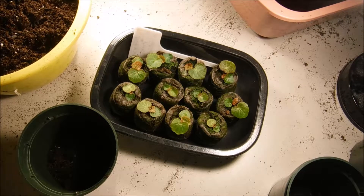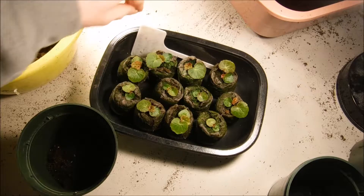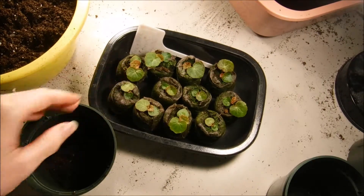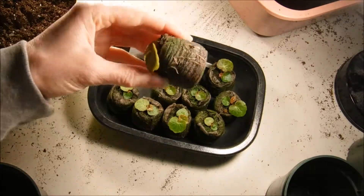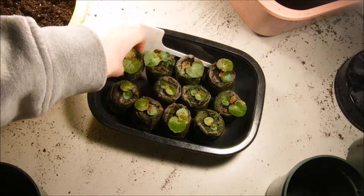Hello and welcome back to another edition of Carrie's Gardening Channel. Today is February the 18th, and on January the 14th we planted our funky pink begonia seeds. On January the 20th they started coming up, and you can see the roots coming out of the peat pellets.